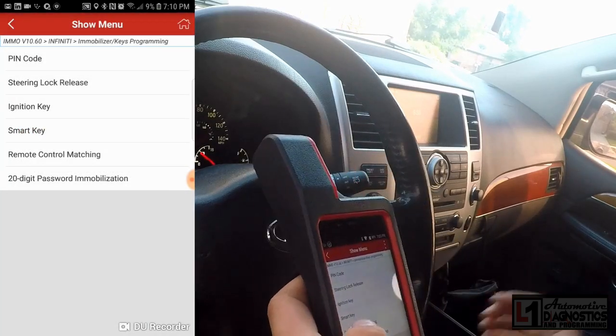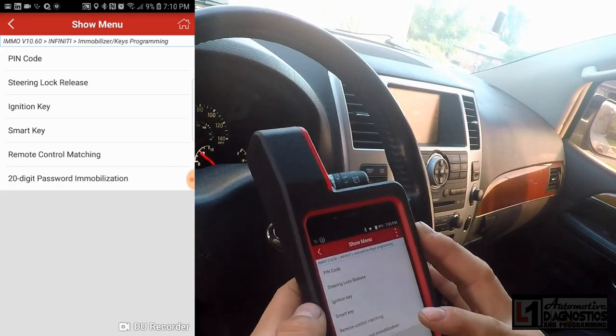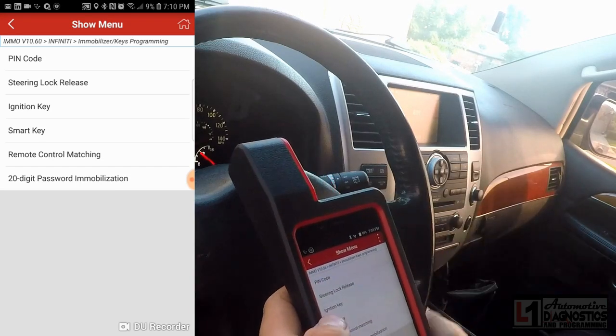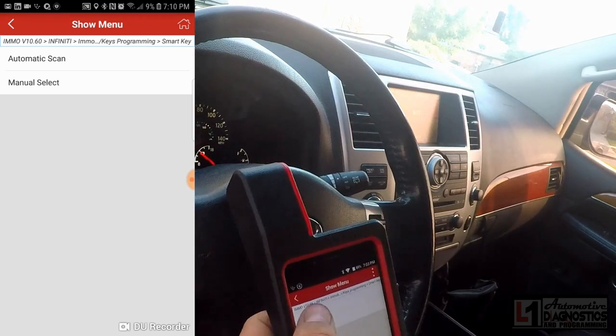If you didn't have a mechanical key, you could go into steering lock release, but we're going to go to smart key — this is technically an intelligent key but the tool calls it smart key. We'll go ahead and do an automatic scan and see if it figures it out.